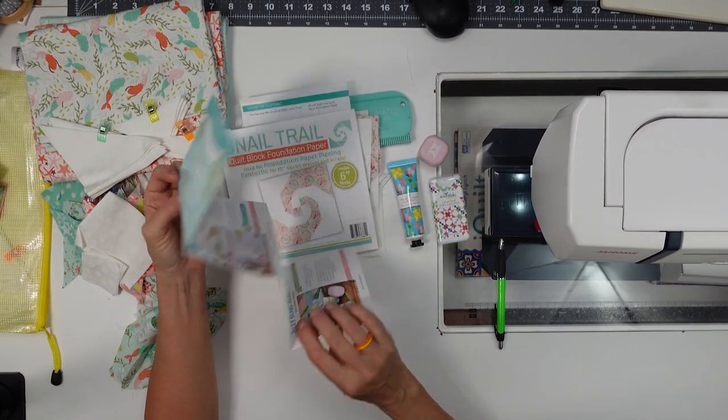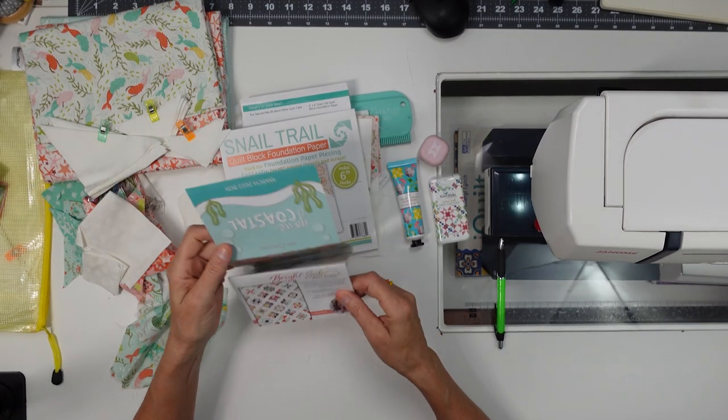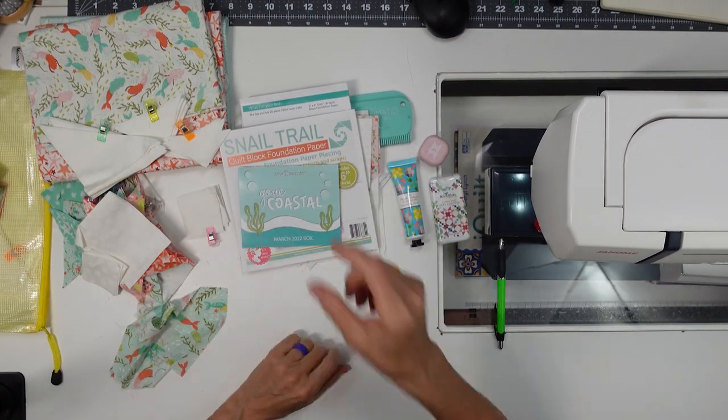This was a great box — it really was. That is the March 2022 Sew Sampler.